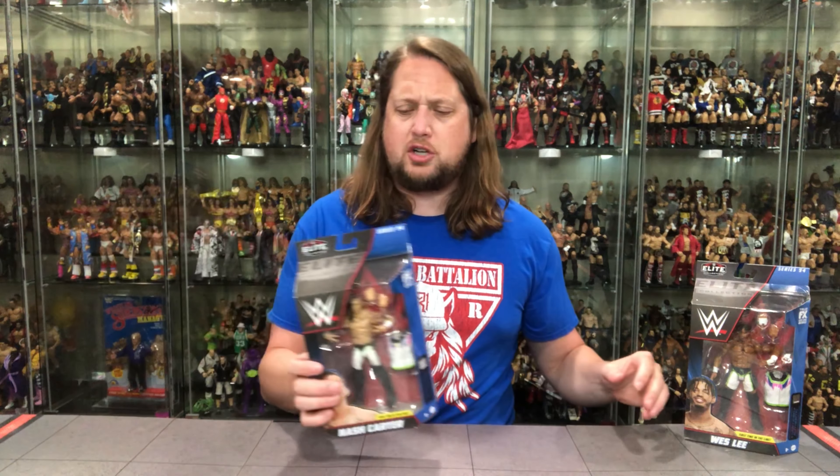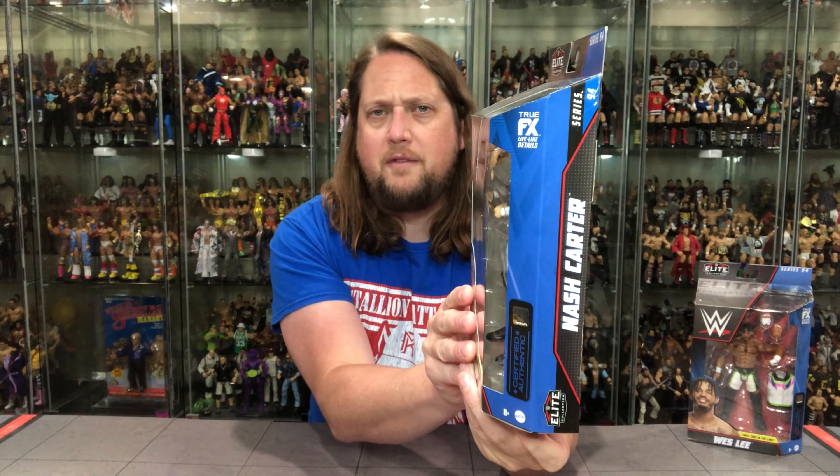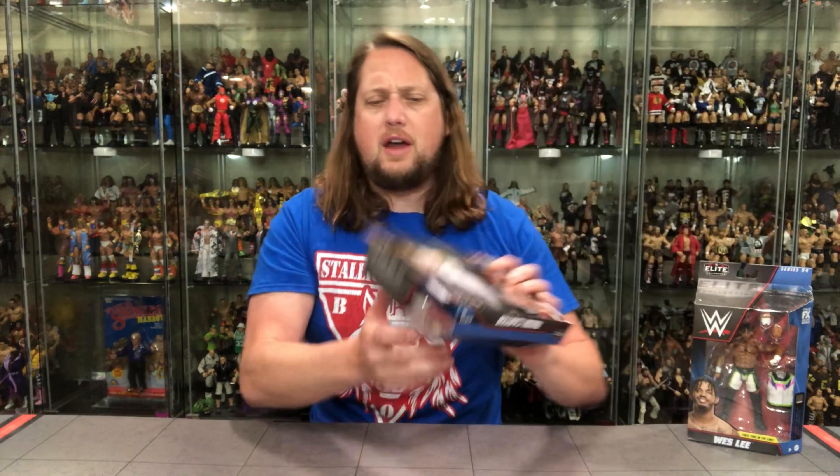Let's start with Nash Carter — he's the one that got released, so he goes first. There's the Elite Series 94 packaging with 'First Time in the Line' noted. You get a glamour shot, the WWE logo, Elite Series 94 branding, some extra hands, and a vest. On the sides there's another glamour shot and the usual Elite Collection, True Effects, Certified Authentic branding. The back has an in-ring glamour shot, the tail of the tape, a blurb, and the cross-sell. It's a heavy-hitting set in Elite 94 — we'll be unboxing the whole wave, including the Chase Brett Hitman Hart.